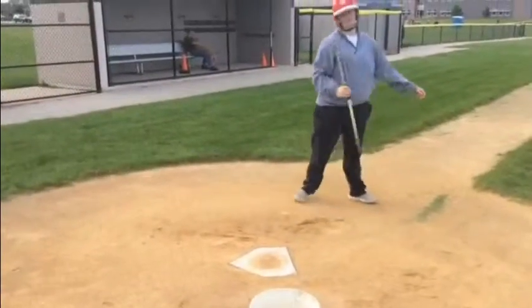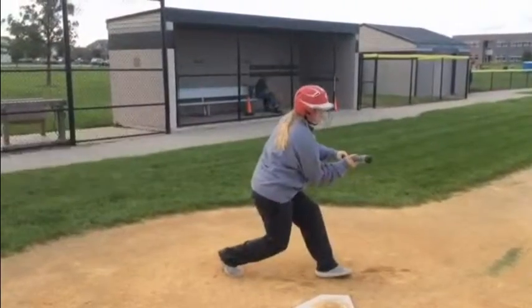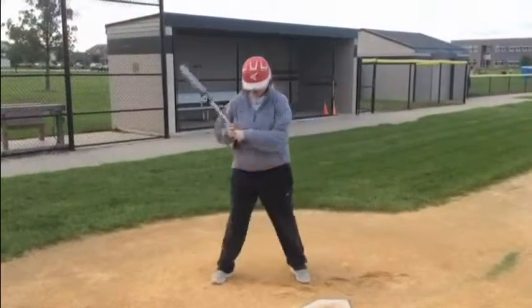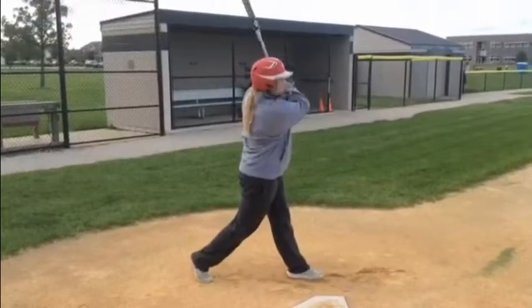Next time we will be learning how to bunt for a hit, squeeze and sacrifice, or lastly fake bunt pull back and hit.